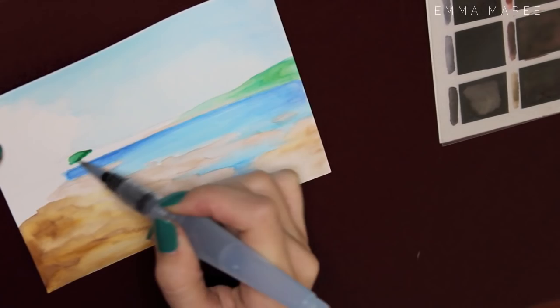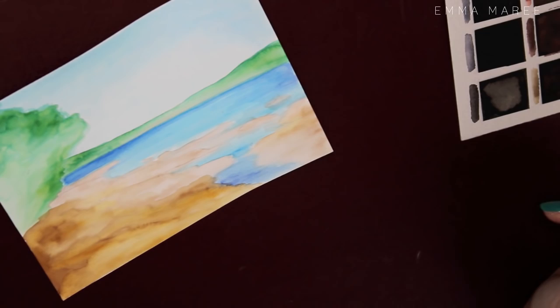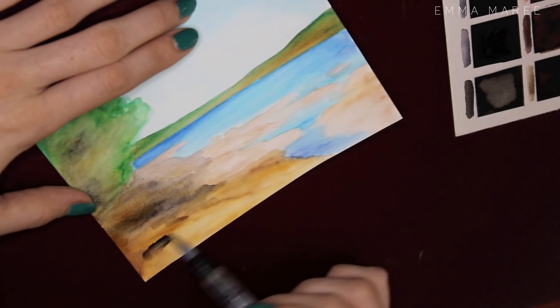The thing about landscapes that I like is that if they're not super detailed, I find them a bit more freeing to paint. I feel like I've got fewer restrictions and they're just fun to paint sometimes.